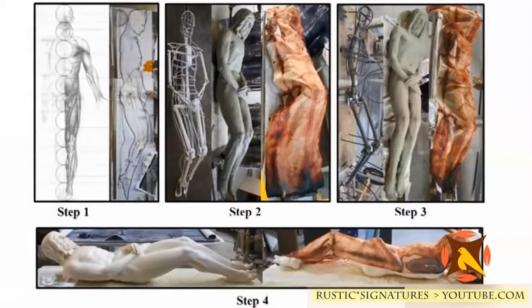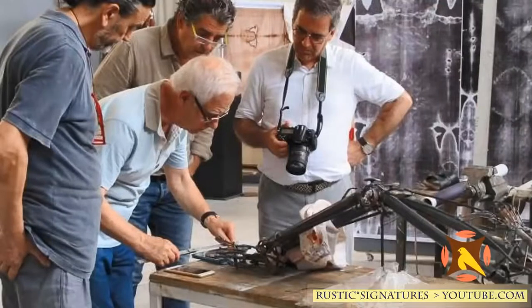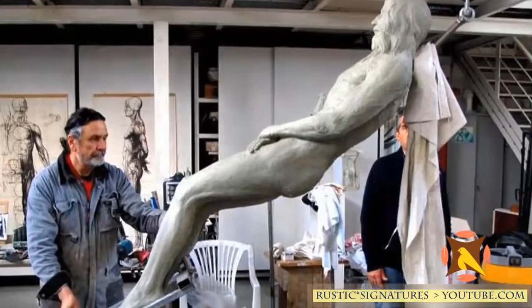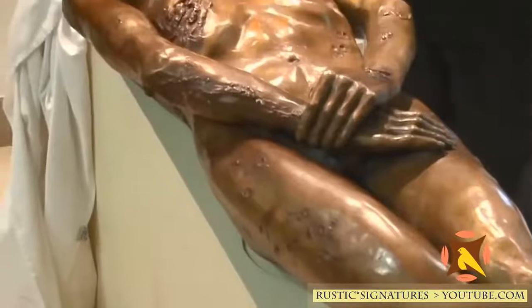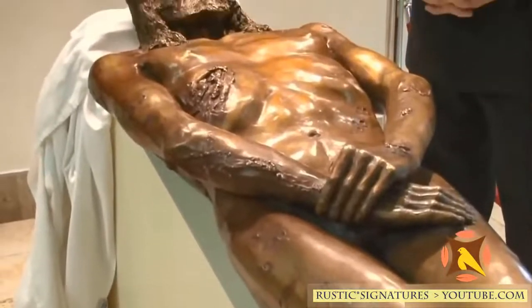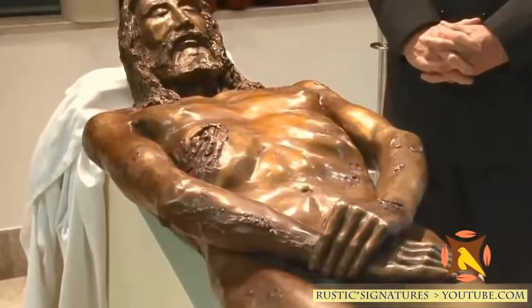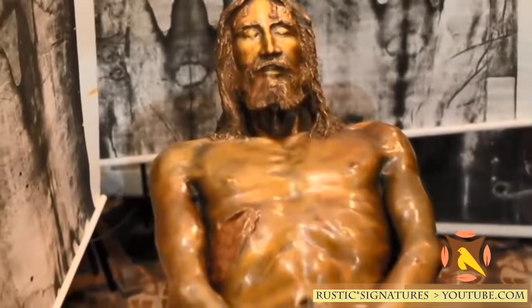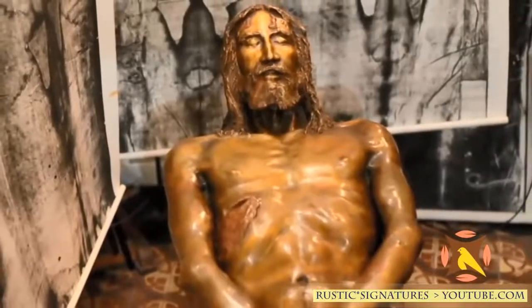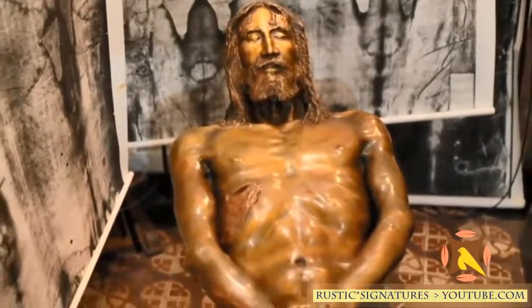After reading about 20 different articles on this topic hoping to learn about the technique or machine used to make the actual 3D copy — whether sculpted by hand or 3D printed — not one article or video covered that information. However, another video from July 2017 showed a 3D statue made out of bronze, identical to the 3D carbon copy statue, with the same pose and marks on the body.